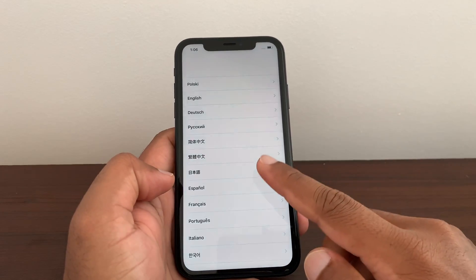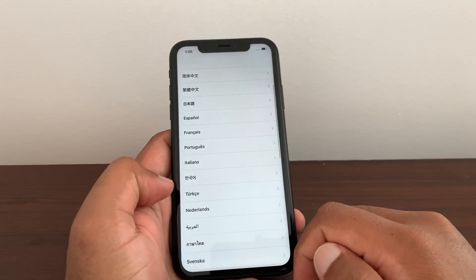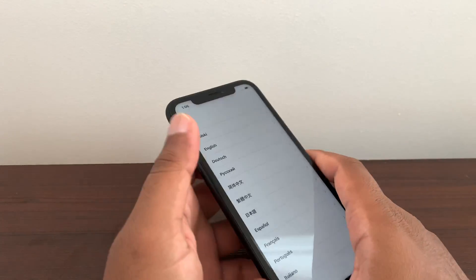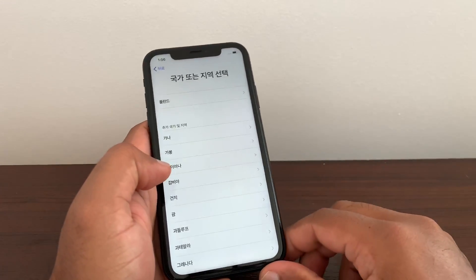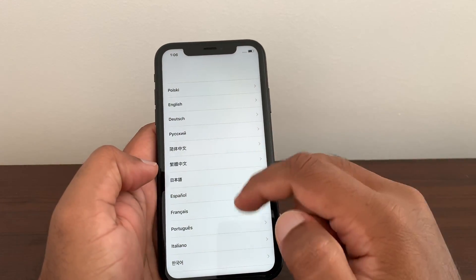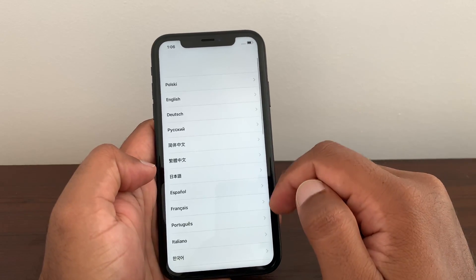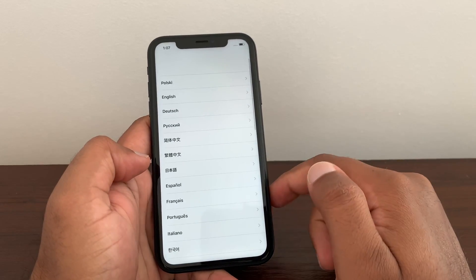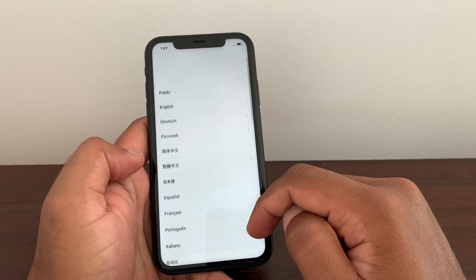Hello everyone, welcome to Unlock Apple. Without wasting anyone's time, I'm going to get to the point. Let's unlock this iPhone — I just found it today outside and right now I'm going to try to apply the method I have been told from an internal person. So let's try. The only thing you have to do is follow exactly the same thing I am doing in this video to get your iPhone iCloud unlocked.